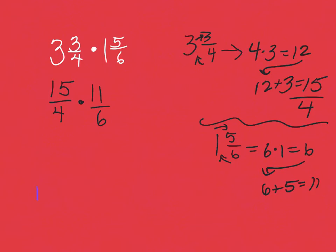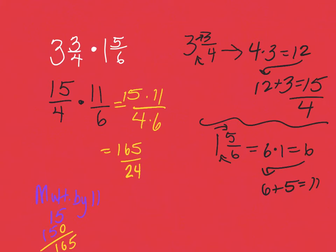This is a crazy number, but we have a wonderful shortcut when multiplying by 11. Since 11 is ones, I take the 15 and stack it on top of another 15, scooting it to the side because that's really a 10. I put a zero there, add them, and get 165. So 15 times 11 is 165, and the denominator is four times six, which is 24.